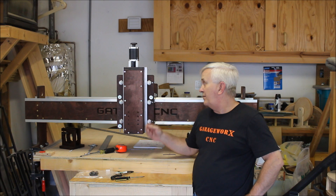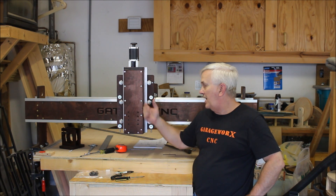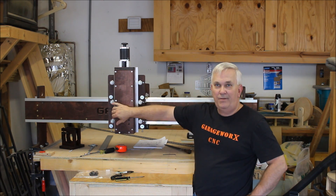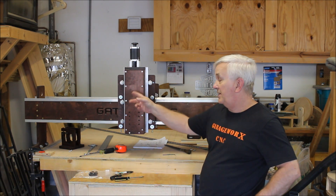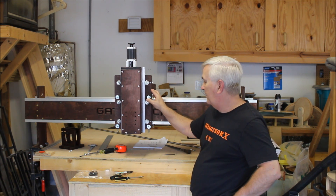Okay guys, I guess that's going to do it for this video. We've got the z-axis all ready to go. In the next video, I'll finish cutting up the lead screws, get those filed down. We've already got this one basically done — it's already been run through there; I just need to cut it off and taper the other end.